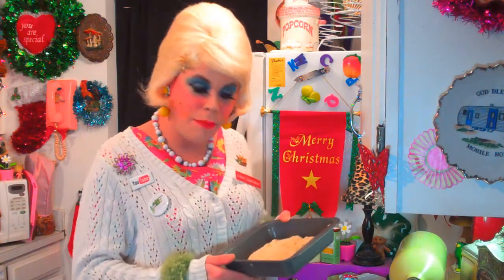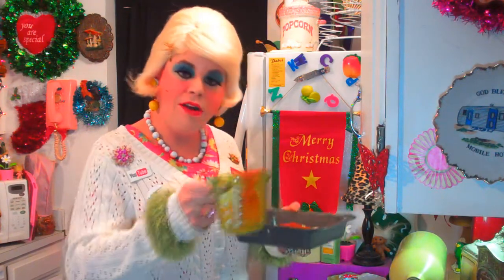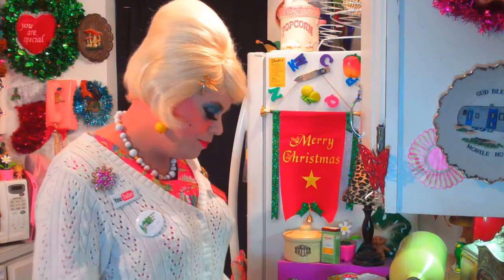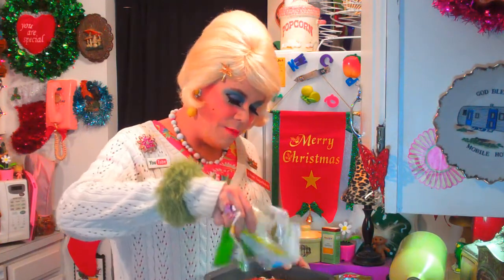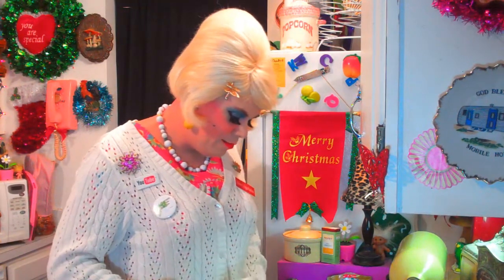I preheated the oven to 425 degrees. Now we're going to add a ½ cup of tomato sauce — this is actually pasta sauce, my favorite kind, a vegetable one — and we're going to put that right on top of the crust mixture. Then you'll need about a ½ cup of mozzarella cheese. I've used the pre-shredded kind. You can never go wrong with cheese, so I'm not even going to measure it — just put some on top. I like lots of cheese.